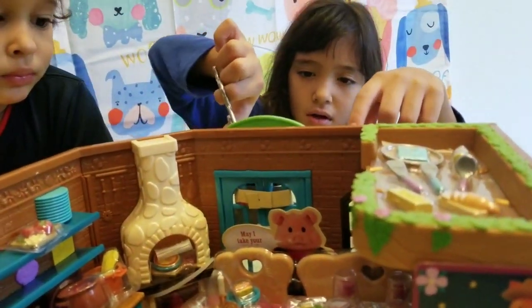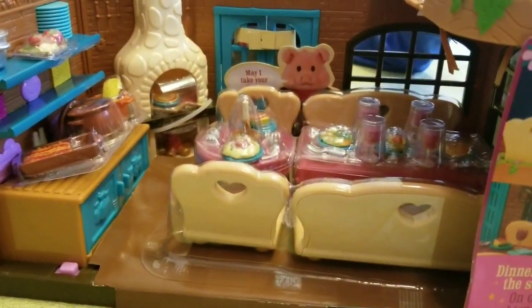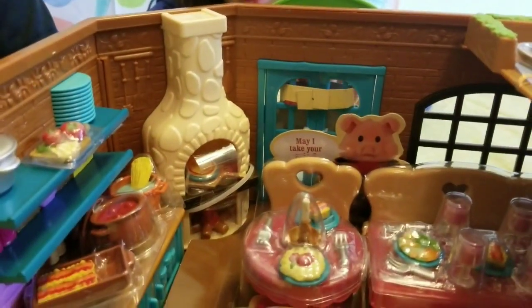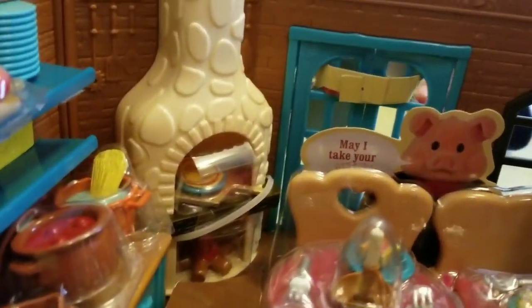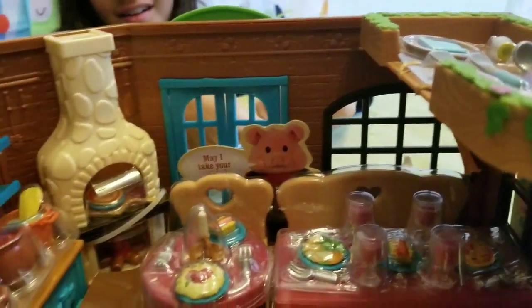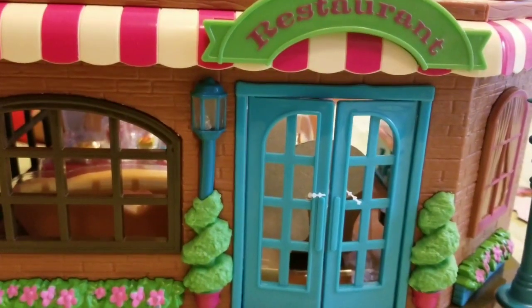Let's open the front door. First of all we need to open the toy and unbox it and set everything up. I'm cutting the cardboard on the other side. 'May I take your order?' — the pig wants to take your order, but we have the pig's kids instead.